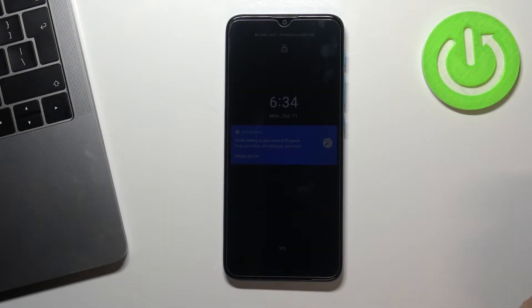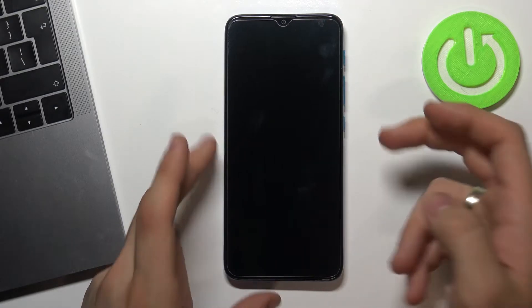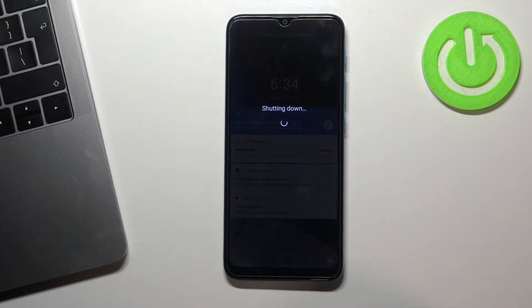Hello, this is the Motorola E7i Power. Now I will show you how to enter recovery mode on this device. At the very beginning you need to shut down your Motorola device. Please hold down the power button and then press power off.